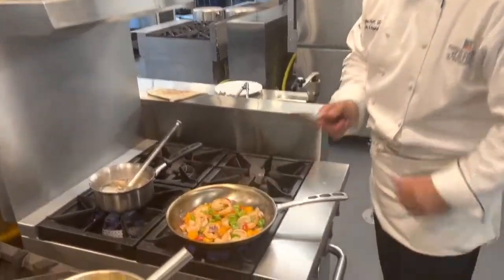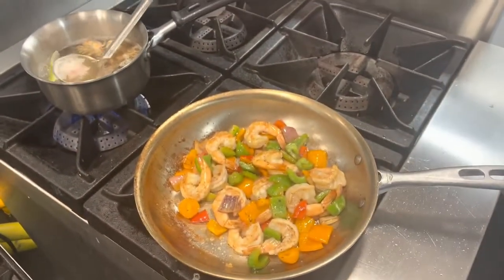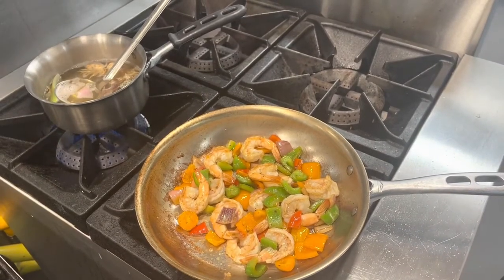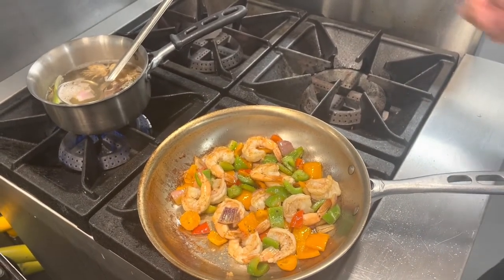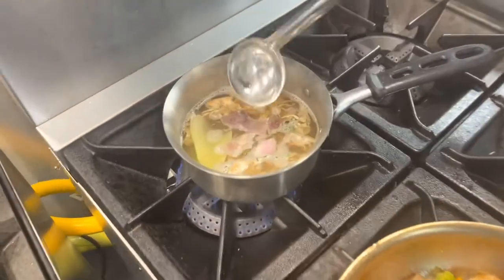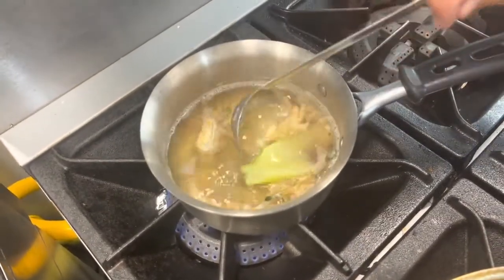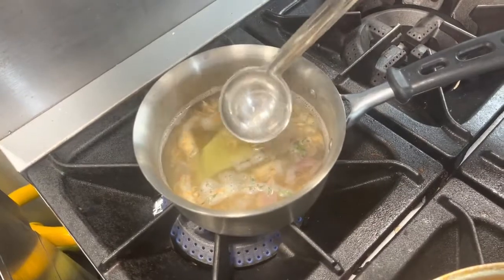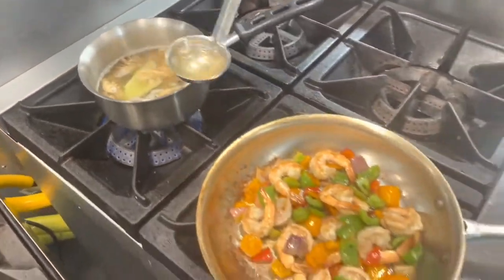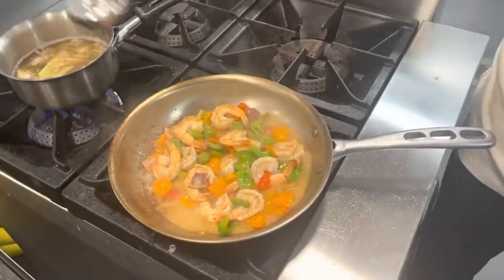We can see we're getting some beautiful color on the shrimp. What I did was try to utilize everything in the kitchen — I basically took my shrimp shells and made a shrimp stock. I put a little onion in it, some thyme, and just a little bit of celery. Maybe half a bay leaf in there. I don't want to overwhelm the shrimp flavor that I'm trying to develop here.